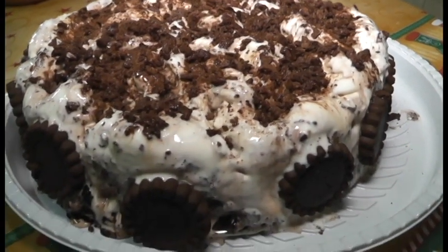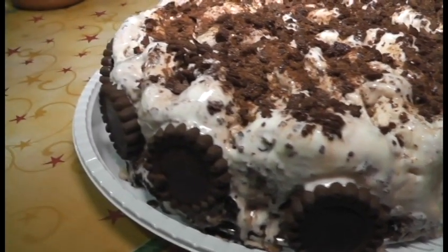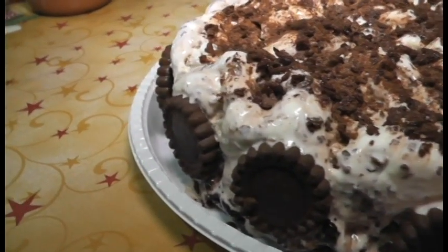Aqui está a nossa torta de sorvete — ficou pronta, rápida, saborosa, prática e muito gostosa! Como hoje é sexta-feira, façam no final de semana para a sua família. Tenho certeza que eles vão adorar. Muito obrigada, até a próxima!